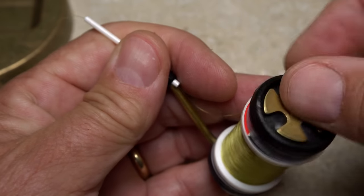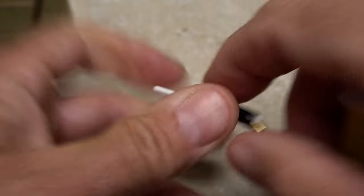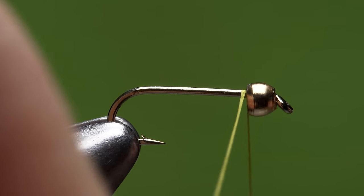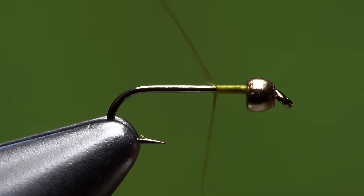For thread, I've loaded a bobbin with a spool of UTC 70 denier in a color called Yellow Olive. Get your thread started on the hook shank right at the back edge of the bead and take several wraps rearward before snipping off the tag.